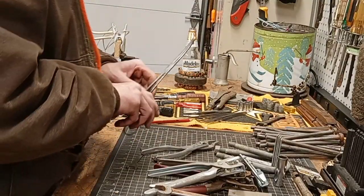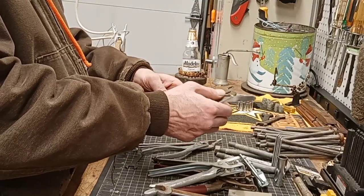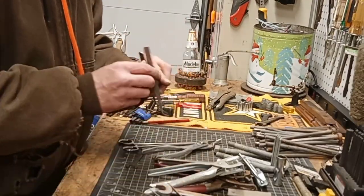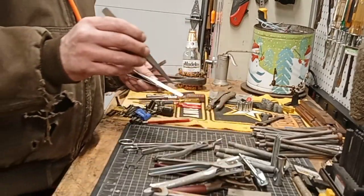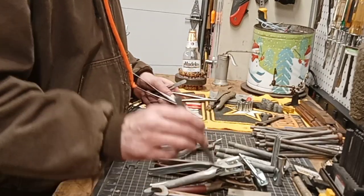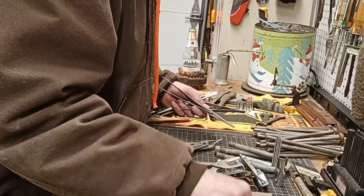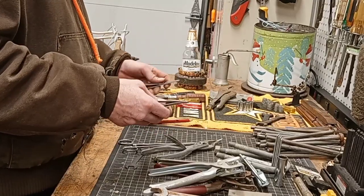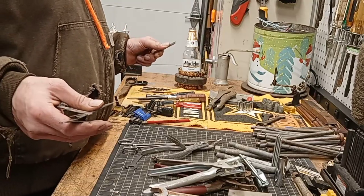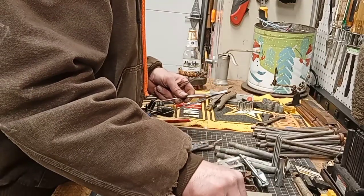Some tweezers — always good to have tweezers. These are some nice ones too. I remember when I was a chef I would use these to place the micro greens and all that other stuff you had to put on plates. I was actually a great chef. The last restaurant job I had I was running basically a three-star restaurant at Embassy Suites on Carrier Circle — I was their executive chef.